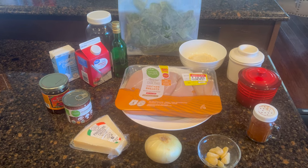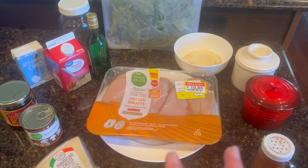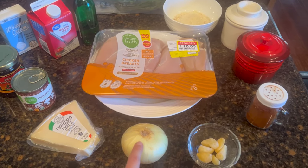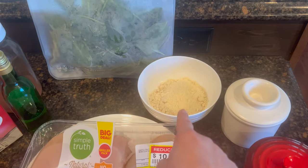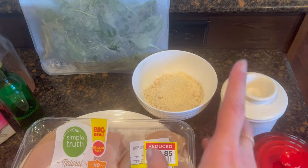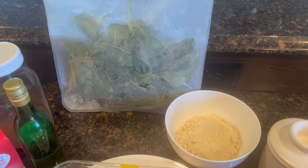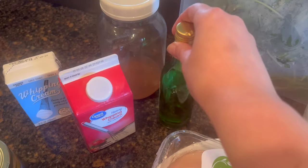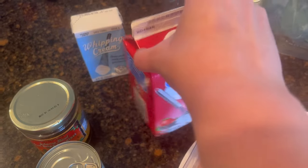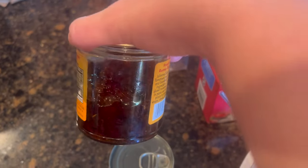Tonight for dinner we are making Tuscan chicken. We're going to use half of this pack of chicken breast pulled from the freezer, some parmesan cheese, onion, garlic, paprika, cajun seasoning, maybe a little butter, almond flour for dredging, the rest of that frozen spinach, white wine, a little chicken stock, and we're finally going to use up the rest of this heavy whipping cream. I also have half a jar of sun-dried expired tomatoes that need to be used up — the whole dish was based on these two things.